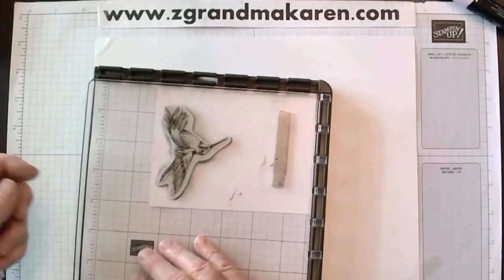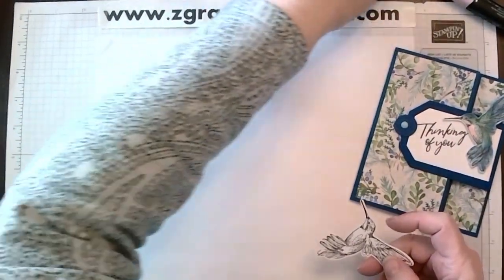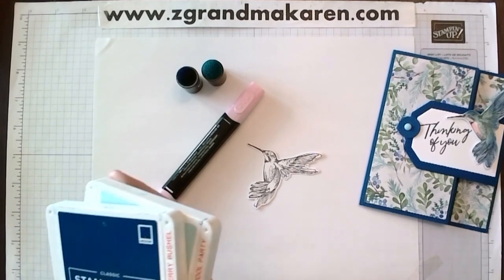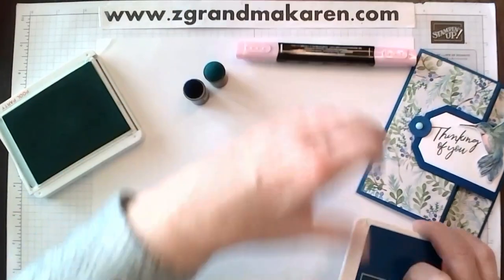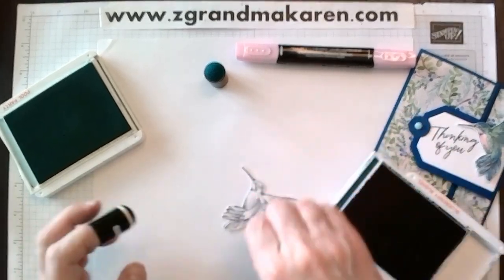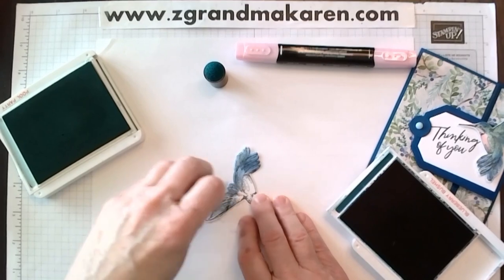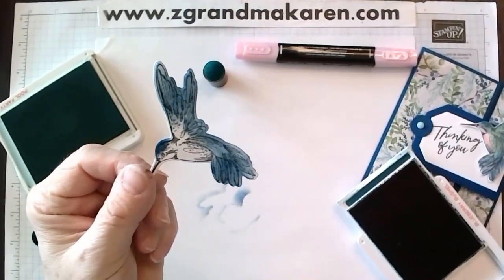We got a nice image. Next we will color it. I'm going to put the color back on the Memento. I'm using daubers and a blend — I took Blueberry Bushel and Pool Party and used some daubers. I started with Blueberry Bushel and just gave it a light tap, really really lightly. You can go darker if you want really dark. Just on the outside of the bird, both wings, and a little bit on his head. That's all I did to shade with that color.